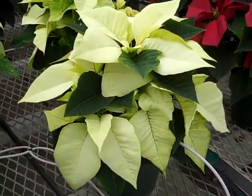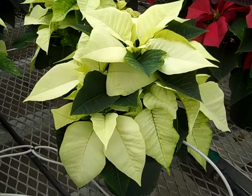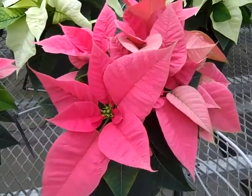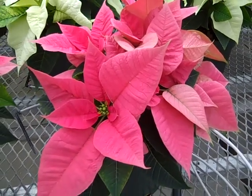Here we're looking at our 6-inch white, and white's been a favorite — it's kind of a traditional color. You can see these are beautiful plants. And here's our pink — you can see it's a really nice hot pink, so that would add a lot of flower power to your Christmas display.